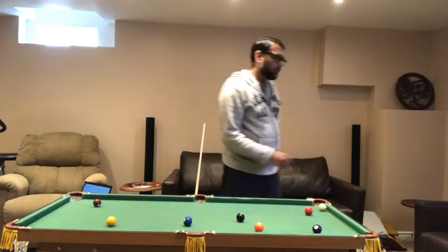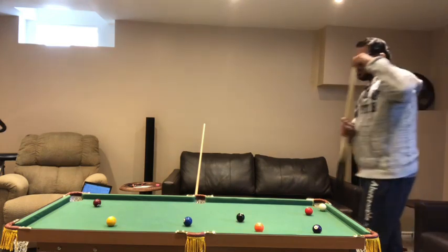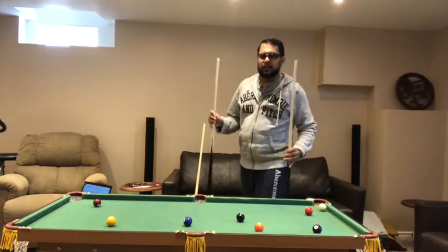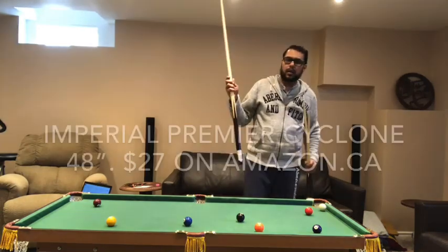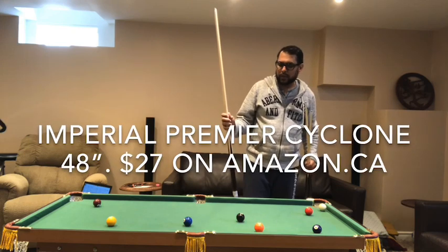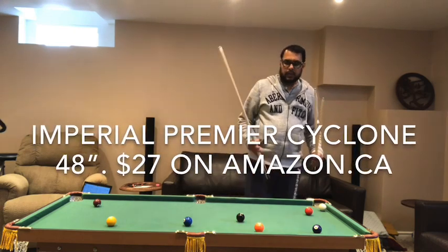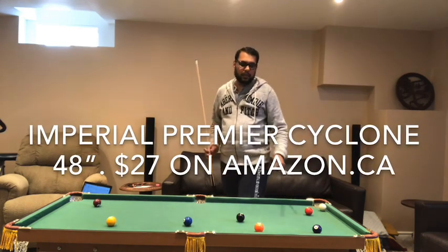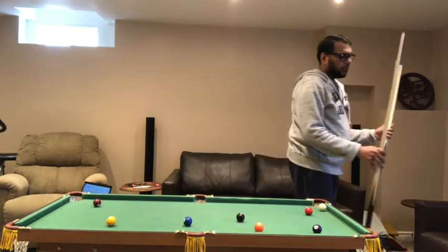It comes with these sticks, which are still fun, but I went ahead and bought a proper cue stick used for real games. It still works with the smaller balls that come with the table. I do recommend playing with the set of balls it comes with.